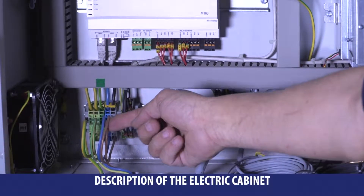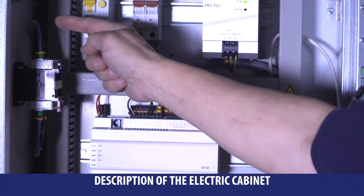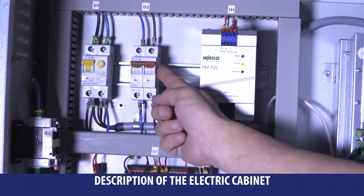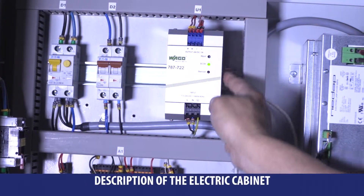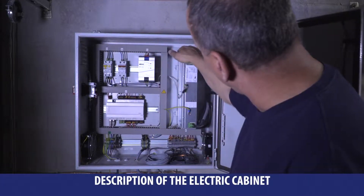The power supply from the control panel, the 6 mm² grounding supplying power to the electrical control console circuit breaker, a differential circuit breaker, a 24V power supply, then we have a command automaton, and a high frequency electronic ballast with its fans.